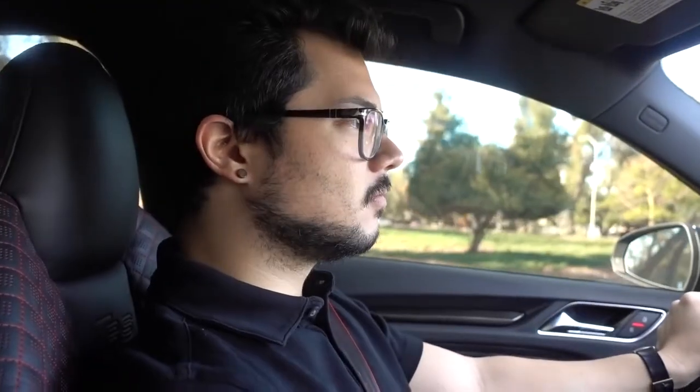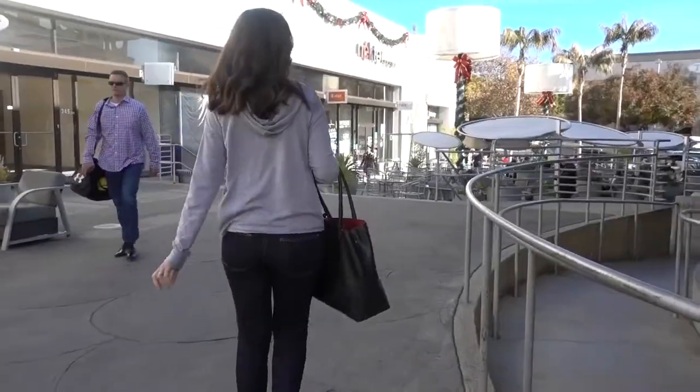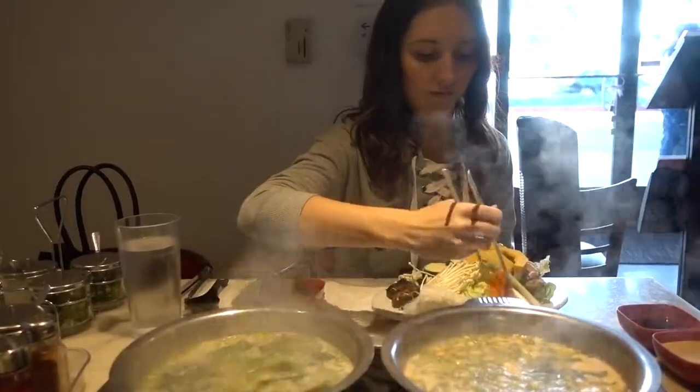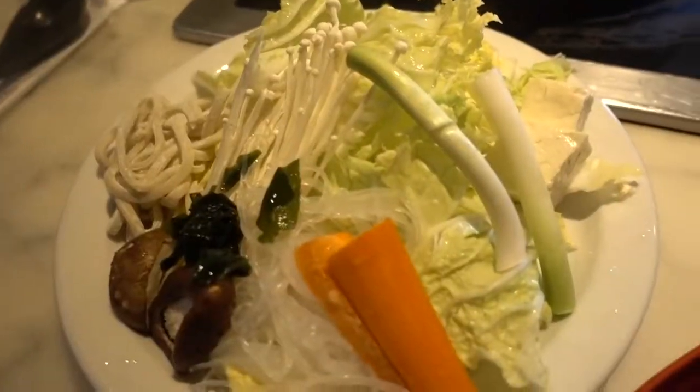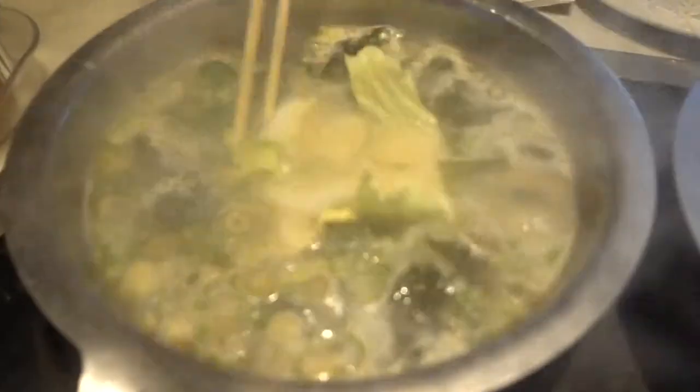What are we going to eat? Shabu! We're going to Shabu Shabu. So this is Shabu Shabu — it's Japanese hot pot. You pick your broth, you pick your protein, you get a side of veggies, and you dump it all in your pot. It's kind of like a DIY sort of experience. Very tasty.